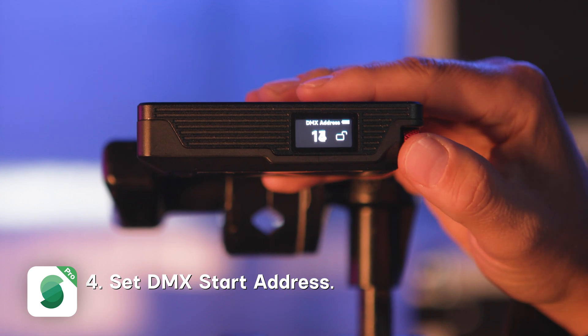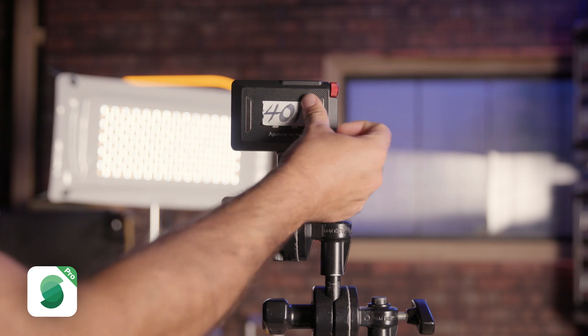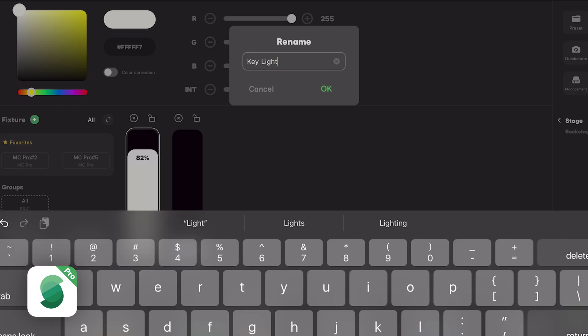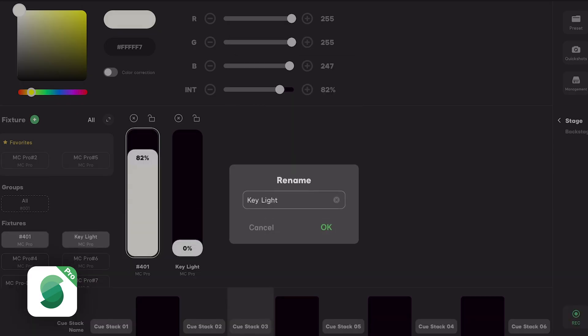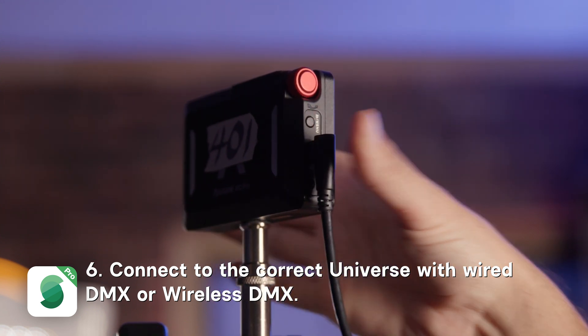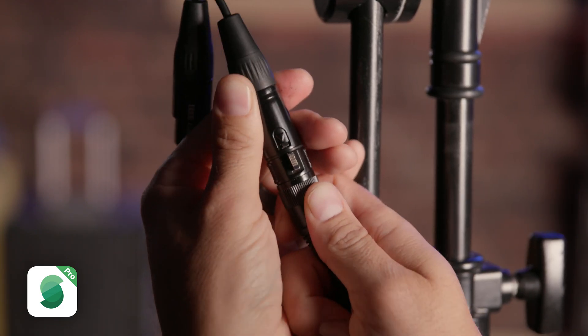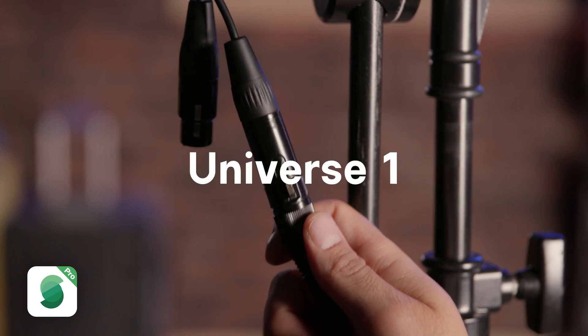Lastly, set the DMX start address you just patched. It is also a good idea to give each light a name or number, like 401 or "key light," for easy reference when working on set. Once you have completed that, you will need to connect your light to DMX, either wirelessly through CRMX or wired through 5-pin DMX or Ethernet. If connected with 5-pin DMX, make sure it is plugged into the correct universe. In our case, we patched it into universe 1.